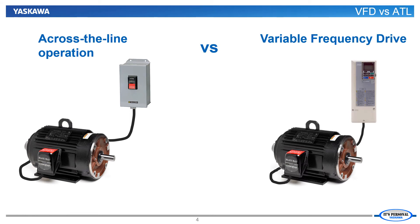Conversely, the VFD can run the motor at whatever speed that the fan or pump system requires. Fans and pumps run by VFDs do not need the dampers or valves. The drive uses only the power needed to match the demand, and the energy saved can provide a return on the investment in less than three years.